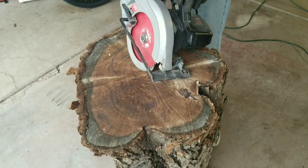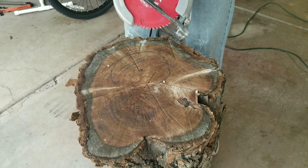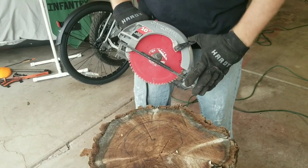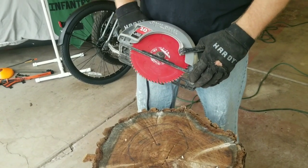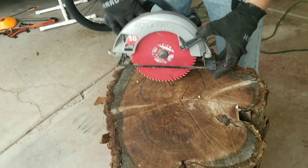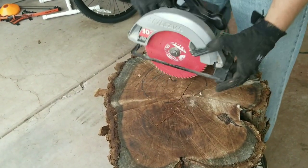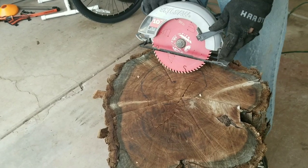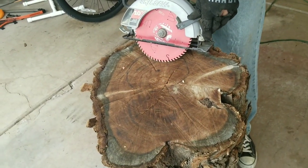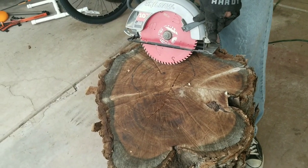Ready to make our first couple cuts. The saw is set at its deepest spot, which is about two and a quarter inches. That gives us a starting point — we can go a little deeper with the grinder later. I'm going to make X-shapes all the way around to remove enough material to either chip it out or take the grinder to it and break out all the little slivers created between those cuts.